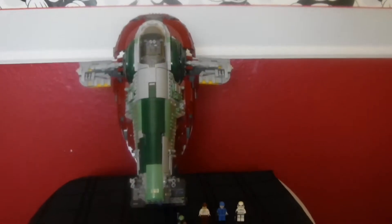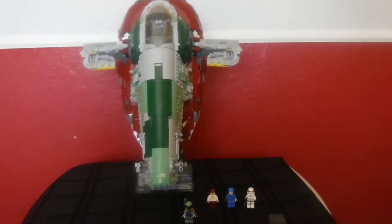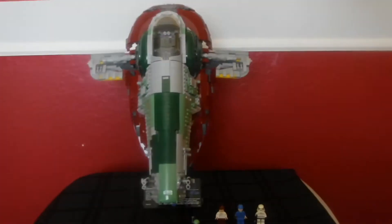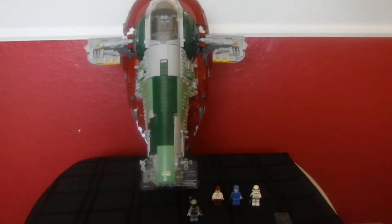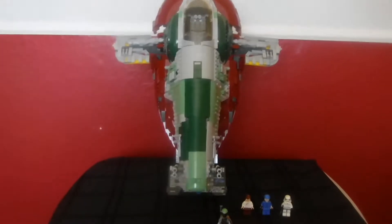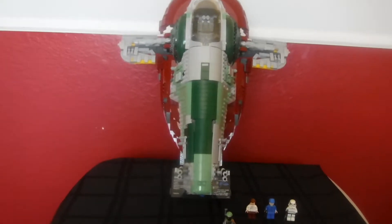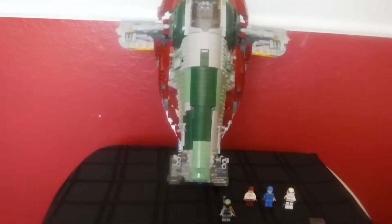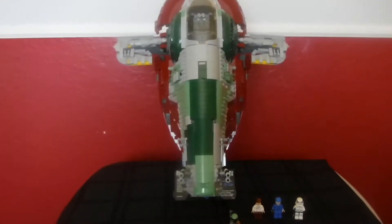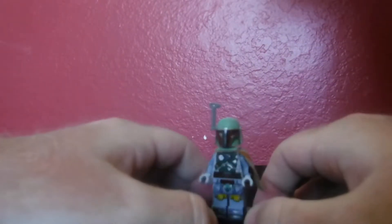Hello everybody, my name is Kevin the Big Dog Brick and this is Lego Star Wars Slave One — the UCS one. It's a really cool, insane set which I built. The set number is 75060, for ages 14 and up, with 1,996 pieces, and the set came out in 2014. Let's go on to the Lego minifigures.